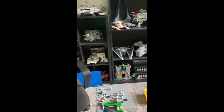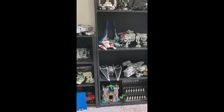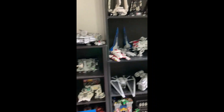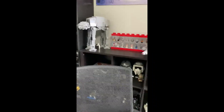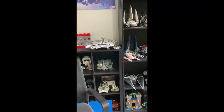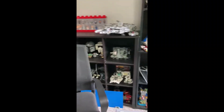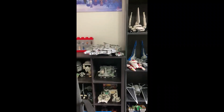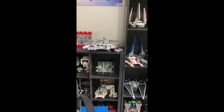So today I'm going to be fixing up the downstairs area. If you're a long-time viewer of the channel, you would know that this was not my Lego room to begin with. My first Lego room was downstairs, and when I brought everything up here, I kind of trashed the downstairs area.